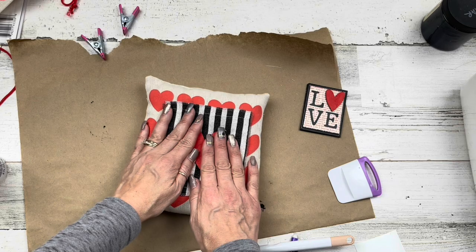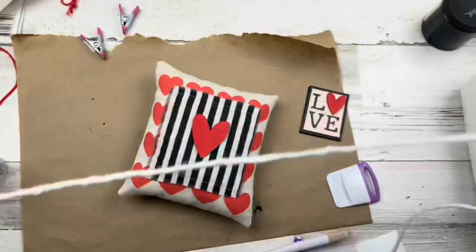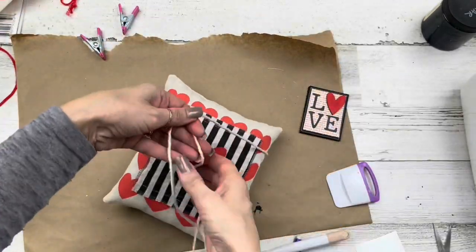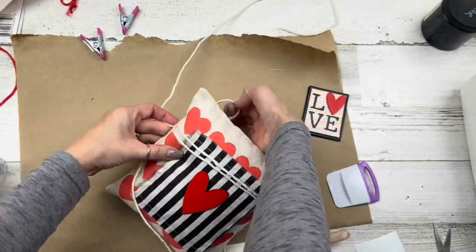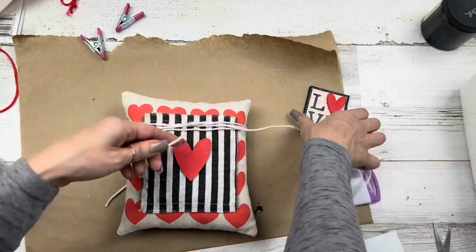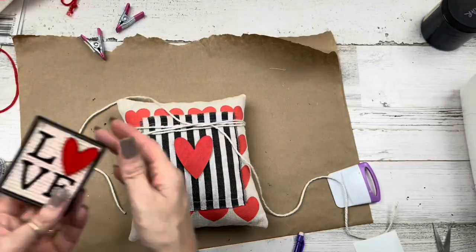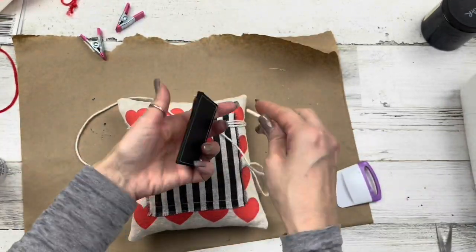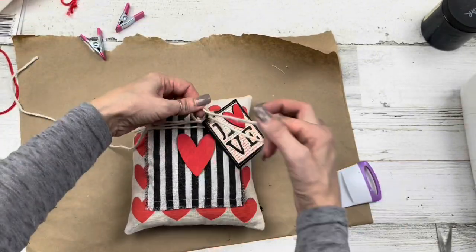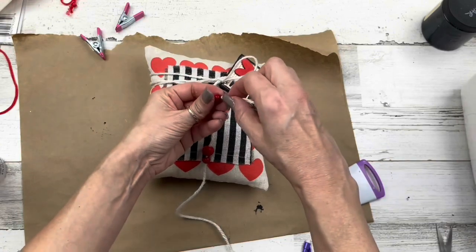I like to take it a step further, so I'm using some twine from Walmart — about a dollar seventy-four for a ball, usually near the rocks and wreath-making supplies. I'm wrapping it around the top of the pillow two or three times, then tying a half knot — that's where I'll hang my little tag. I punch a little hole with the Crop-a-Dile, thread the tag onto the twine, and finish tying a bow.